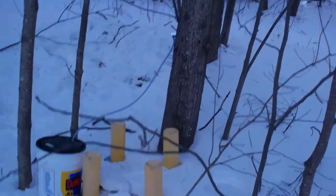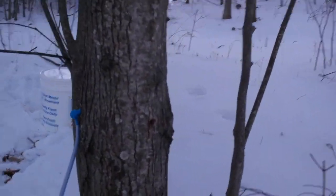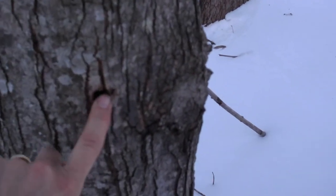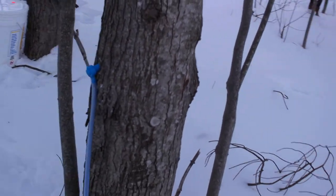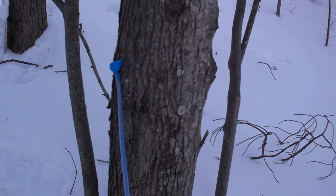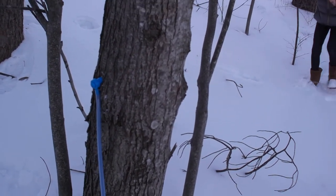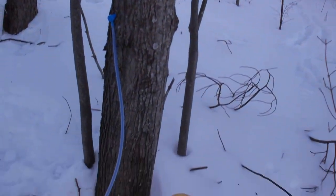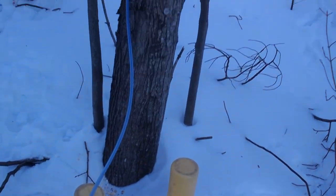The first tree we tapped is this one here. What we looked at is this is the tap hole from last year, so we wanted to be at least six inches away from that, so we put it there. This tap is also on the south side of the tree so it would be warmer and it normally produces better sap. We got our line coming straight into the bucket with not too many kinks in the line.